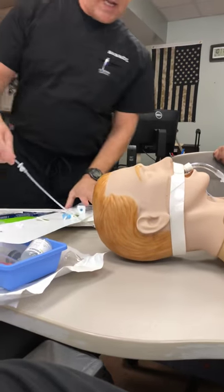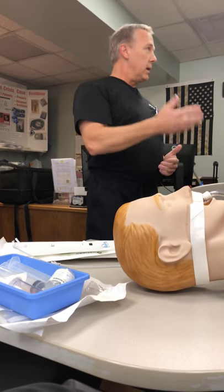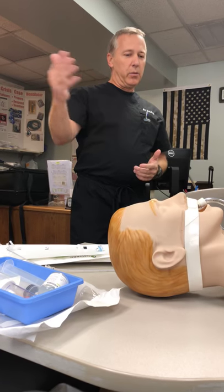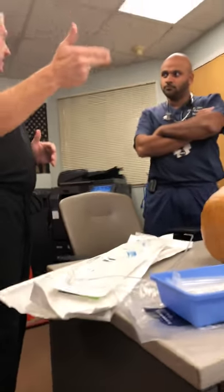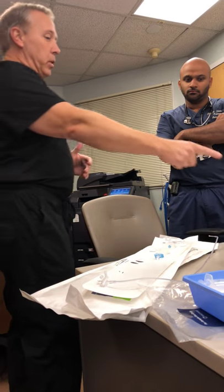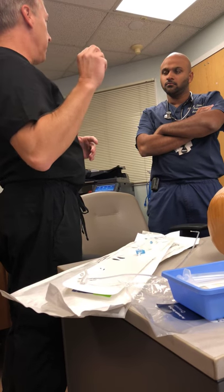As far as setting up for the procedure, what we would do is, if you guys ordered a mini-BAL, RT would come to the bedside, they would talk to the nurse and make sure that the patient's okay with running it. What we would want to do is turn off the bed for 30 to 60 minutes prior to doing the procedure. We'd want to hyperoxygenate, and we'd want to go ahead and do a closed suction pass before we do the mini-BAL.